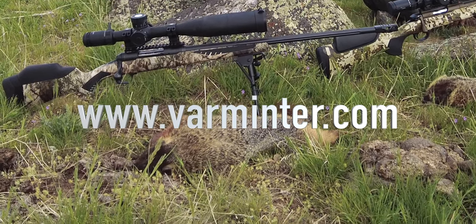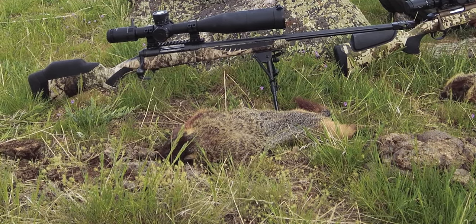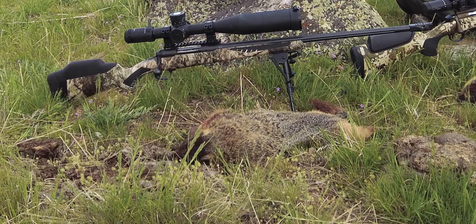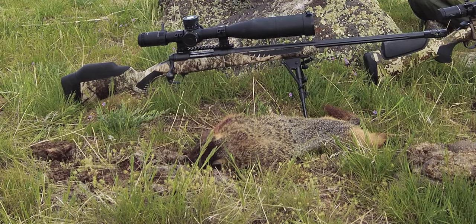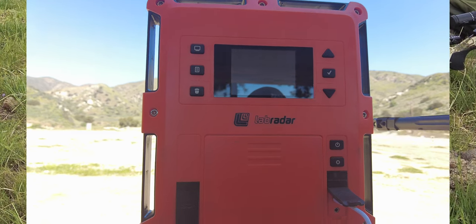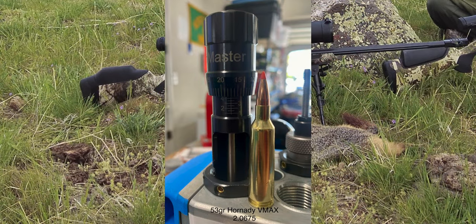Just completed my first marmot hunt — Rock Chucks for those of you who call them that — and I gotta tell you, it's just been beautiful. It's been amazing, first time out here, and it's just everything that I thought it would be. As you can see, there's a marmot here in front of me. That one was taken at 352 yards. I'm using a Savage Predator 110 chambered in 22-250, running the Hornady 53 grain V-Max at about 3,689 feet per second. And you can see it really did a number on this guy.